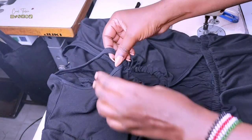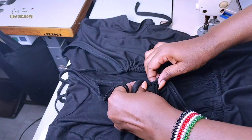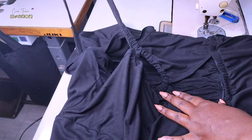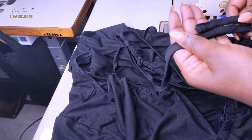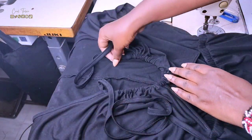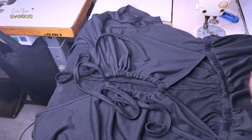Once the strap is in, I just play around with how many gathers I want on my bust area. This project is done — it took me around three to four hours to complete, and yes, it looks so good.